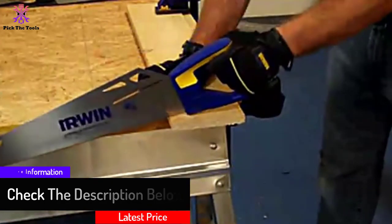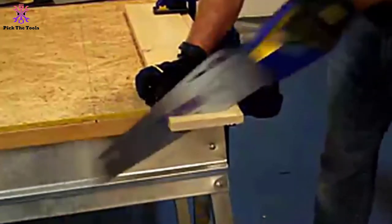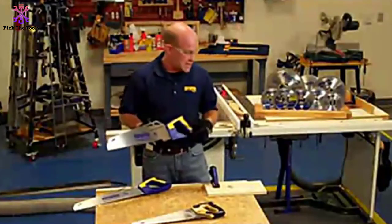The reason this handsaw stands out among carpentry tools is that it delivers superior cutting performance. It has a great design and is extremely easy to use. Irwin fully stands behind their products and is pleased to provide a full lifetime guarantee on this universal handsaw.